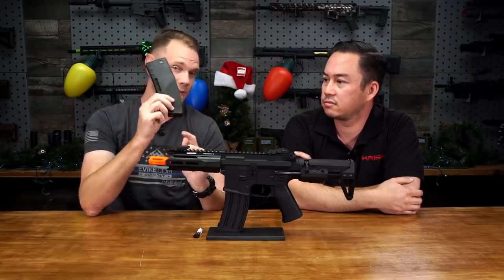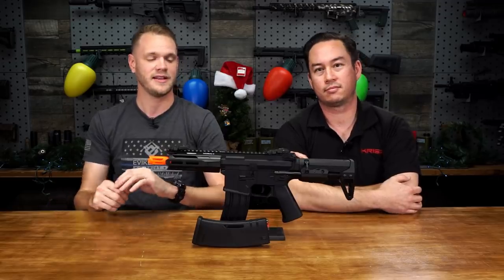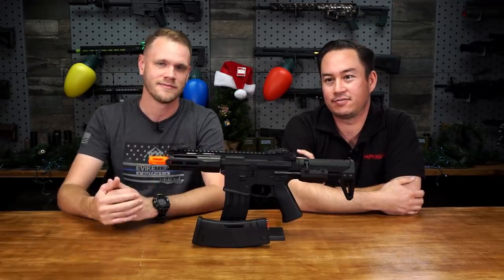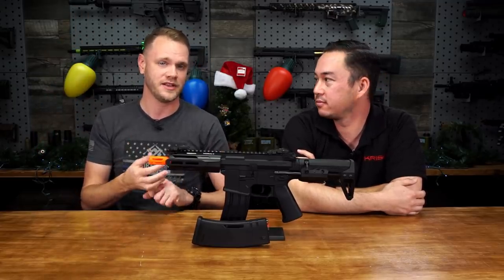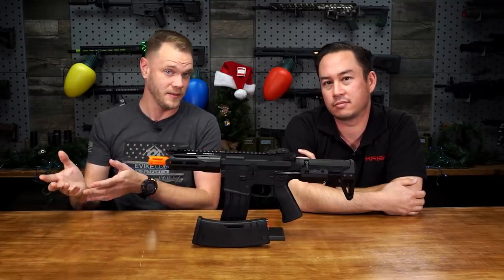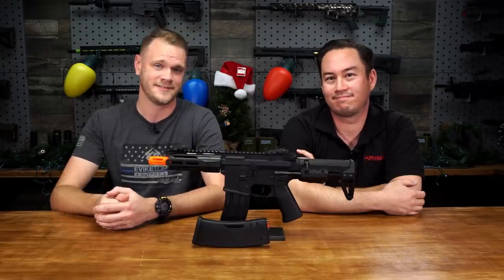If you want to find out more about this magazine or the Crytek Mark II PDW-M, check it out on our website at evike.com. Make sure you're following us on social media — Facebook, Instagram, Twitter, and YouTube. Hit that subscribe button and the bell icon, and make sure you're following all of Crytek's social media including Instagram and Facebook where they regularly promote existing products and things in development. Subscribe to find out the latest information on Crytek releases.